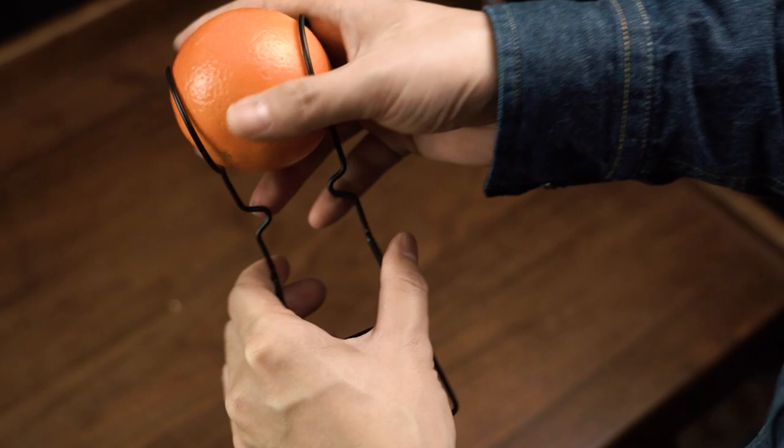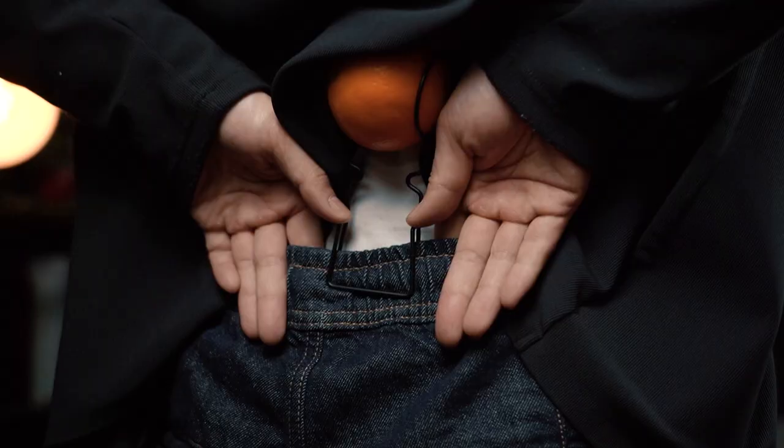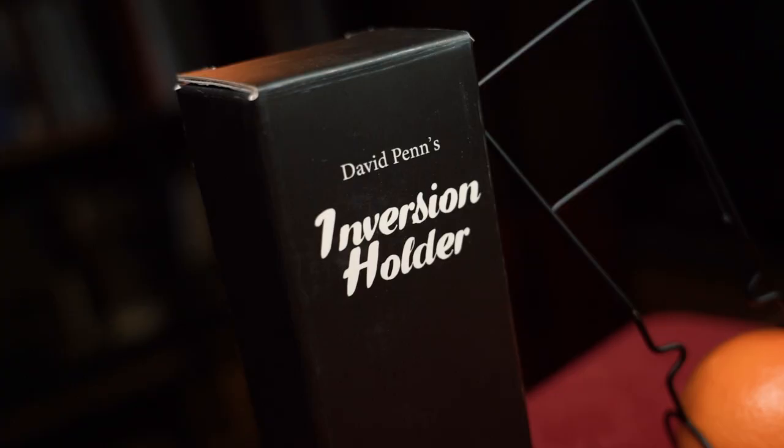David Penn has designed its structure to correspond to the waistline of the human body, which provides you with a secure grip and is almost completely undetectable when worn. The inversion holder will lead you in performing your most incredible chop cup routine.